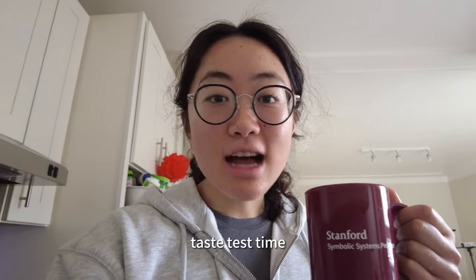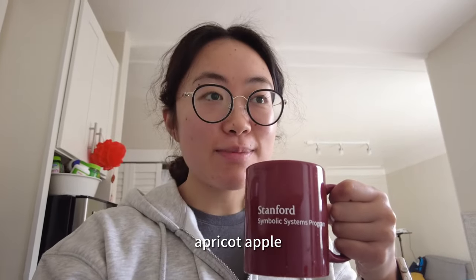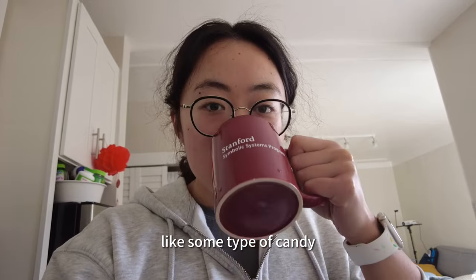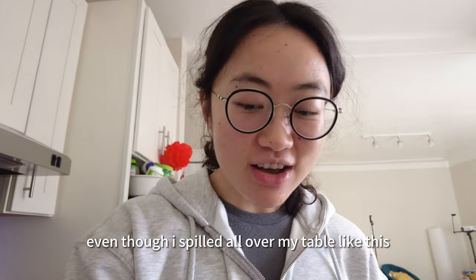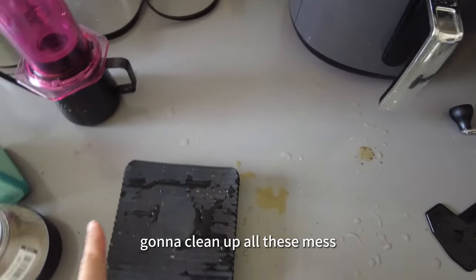Taste test time! I think the notes for this bean are supposed to be apricot, but it smells very much like apple — very sugary, like some type of candy. It has a very sweet and light mouthfeel. I would call this a success, even though I spilled all over my table. Gonna clean up all this mess.